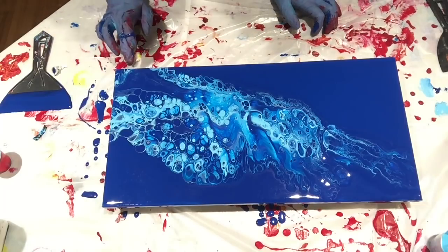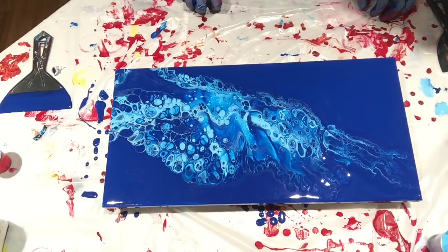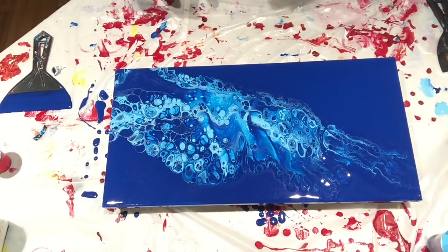I'm going to let this do its thing, and I will bring you in for a close-up. Back in a few, y'all.